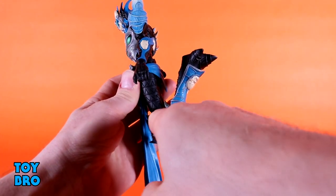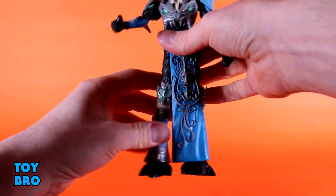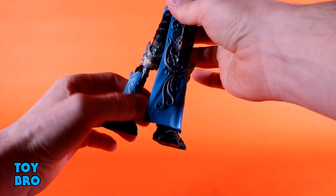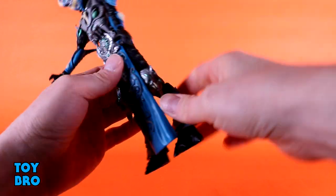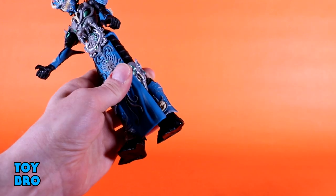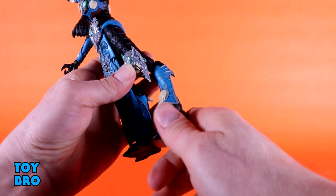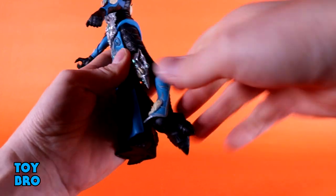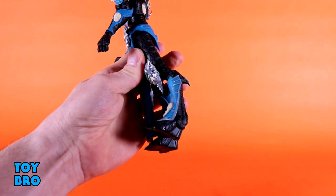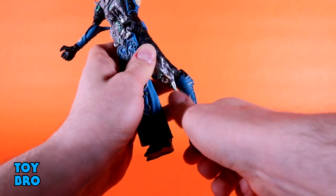There's a double-jointed knee but a spike stops it from bending back further — it's probably good enough. The legs are a bit loose, and this right knee is already loose out of the box. At the ankle there's a rocker that works more like a rotation because of the digitigrade feet. The ankles actually go all the way back and there's a ratchet up front that lets them go up about this far, so ankle articulation is actually pretty good, though it's a bit unusual.